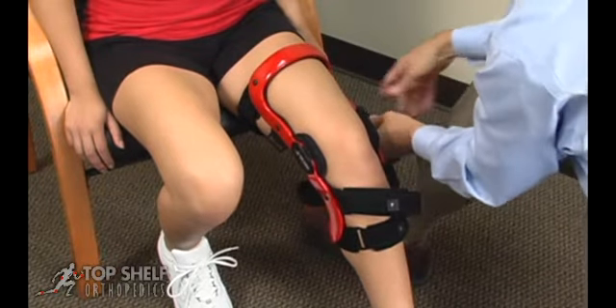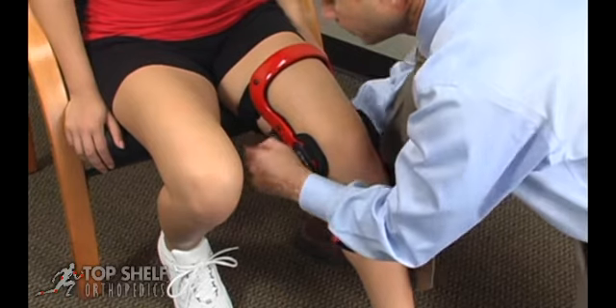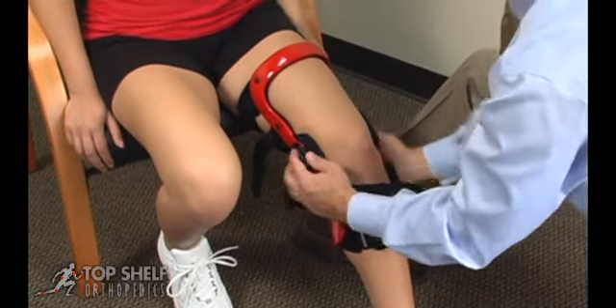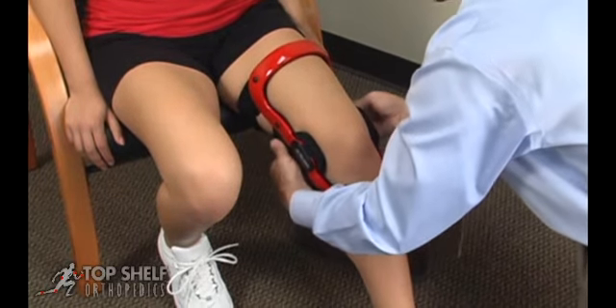Secure the lower posterior thigh strap. Holding both hinges, push the hinges backwards until they are slightly posterior, or behind the midline of the knee.